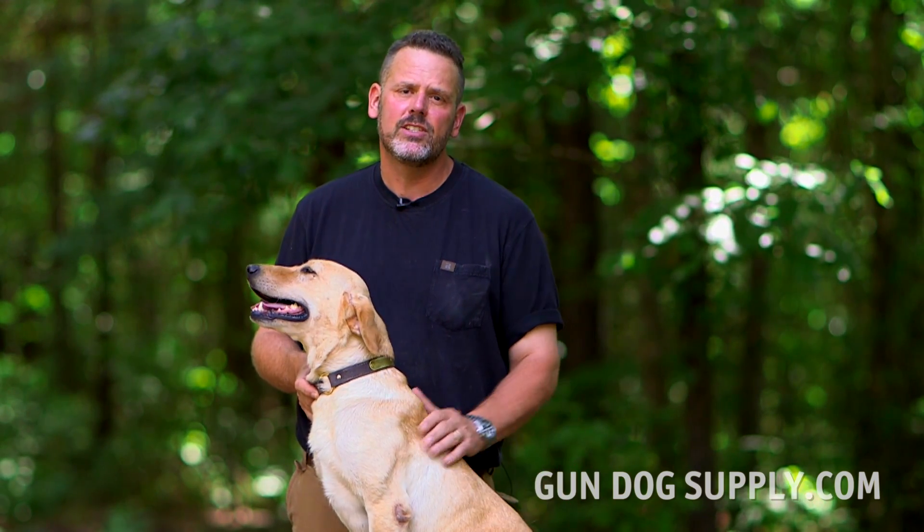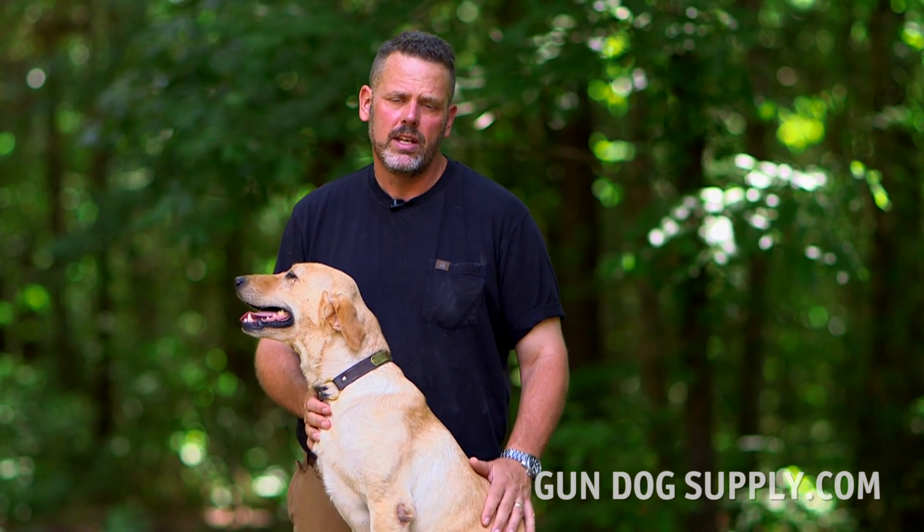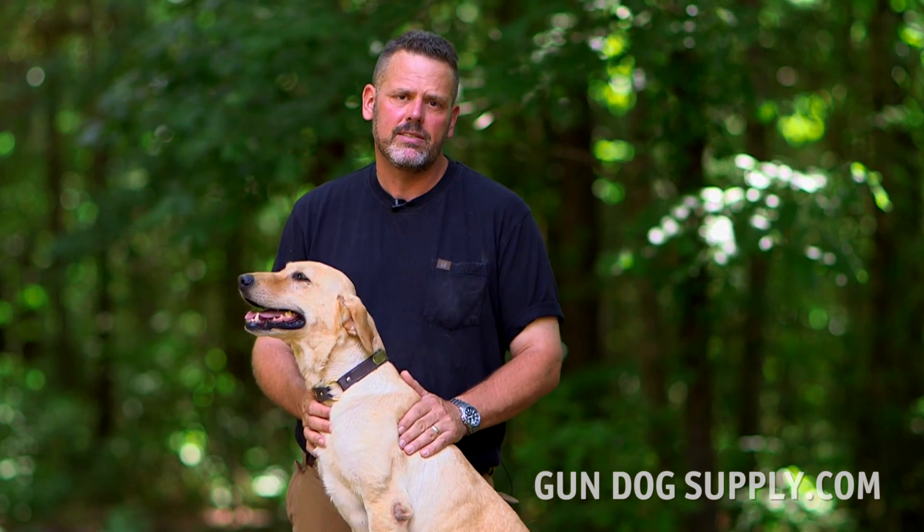Today we're going to show you how to correctly measure your dog's neck so that you can get the right size dog collar. This is Flint. She's a three-year-old Labrador, one of my dogs, and she's going to help us out today.